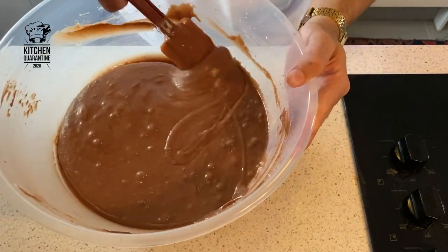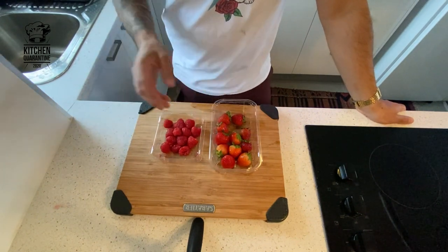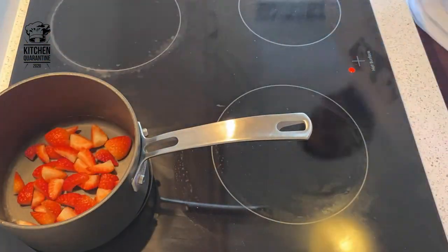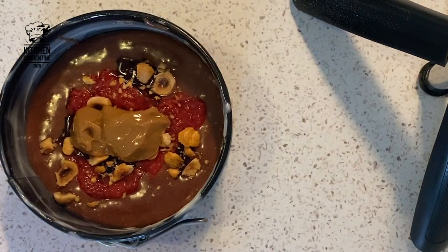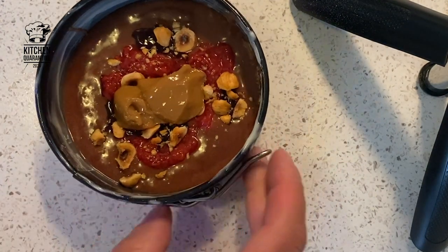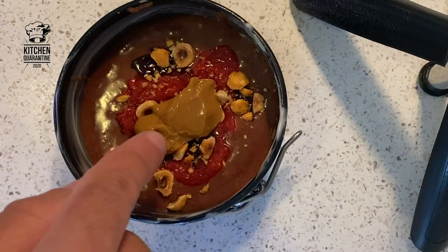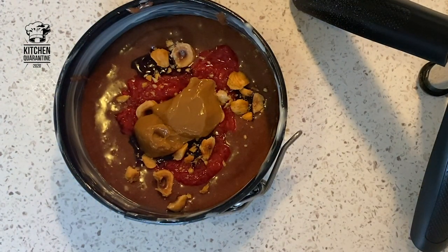Our fondant mix is ready. Set it aside — don't lose any mix, you know. We're going to use some red fruits, red berries, to make a kind of thick compote that we'll put inside our fondant. In a mold with plenty of butter, I put our fondant mix, then a bit of the compote, a spoon of dulce de leche in the center, some crushed hazelnut, and I cover it again with the mix and then bake it.